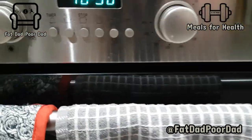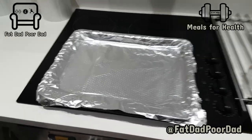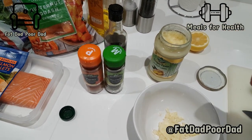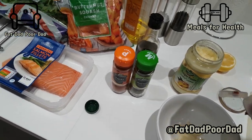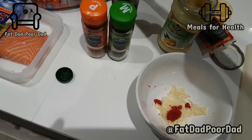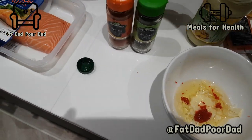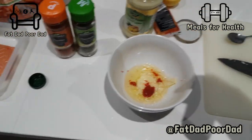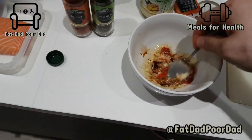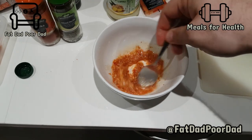Preheat your oven to 180 degrees. Foil that tray — saves on the washing up. One spoon of ginger and with your garlic, squeeze out — a few dollops depending on how hot you like it. Olive oil, bit of soy sauce. Give that a nice stir. All those flavours, stir it in together.